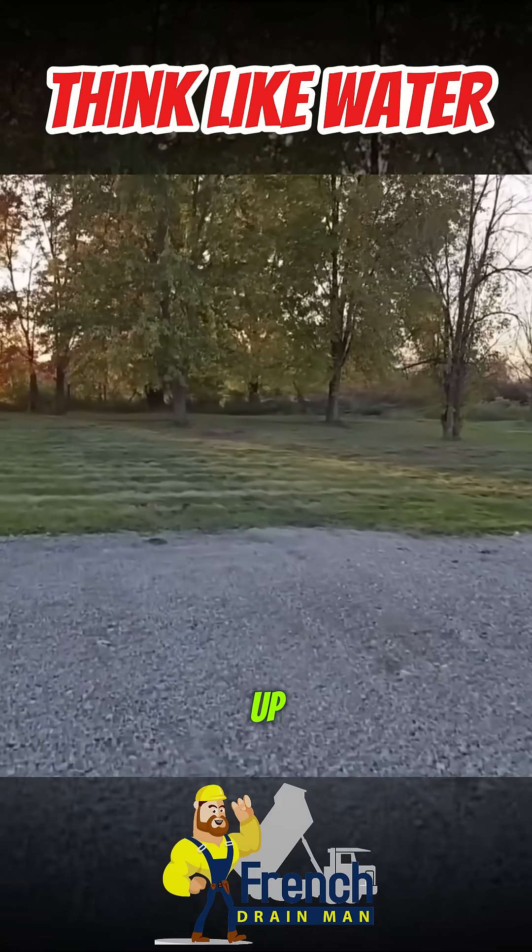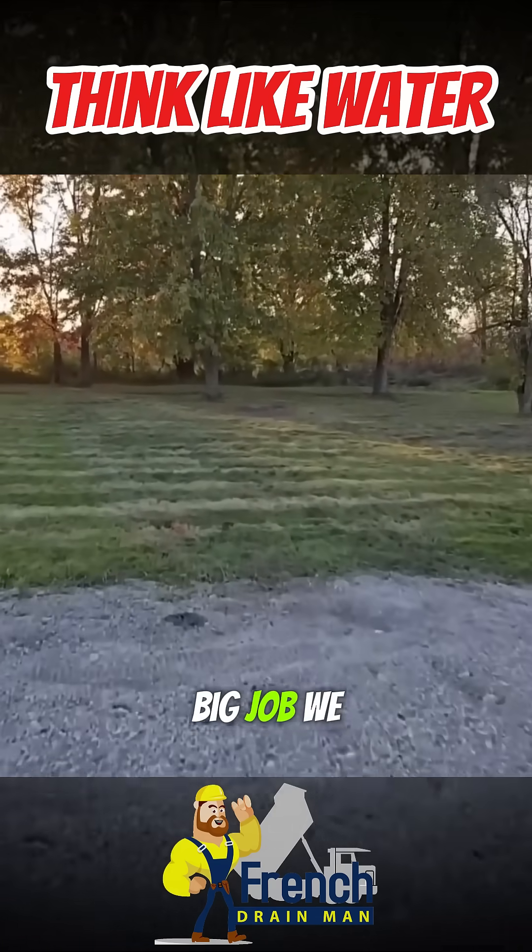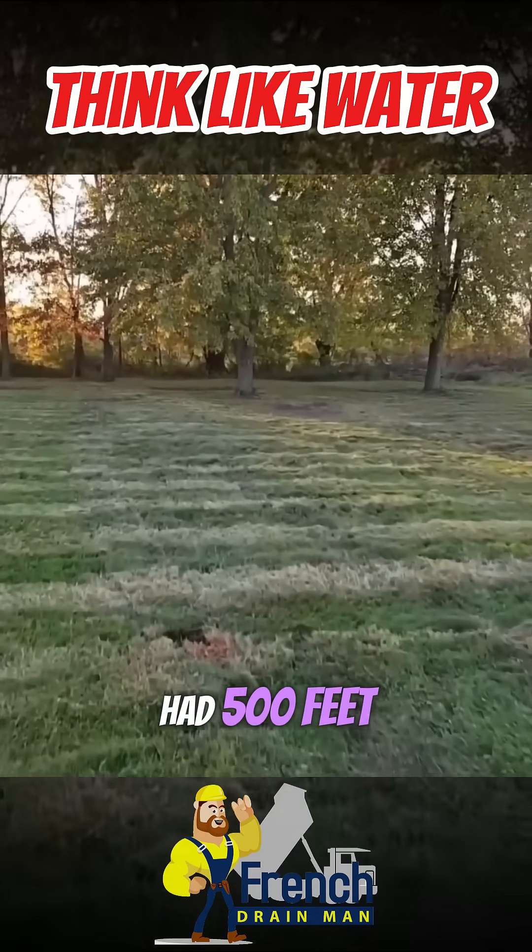All right, the guys did a beautiful job cleaning up. It was a big job. We had 500 feet of trench.